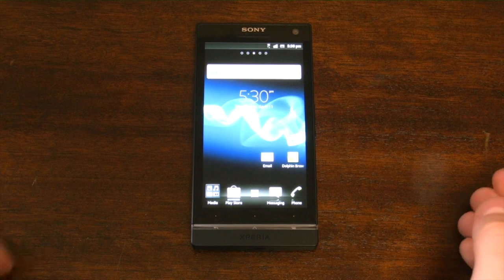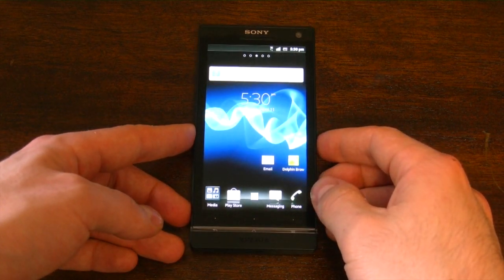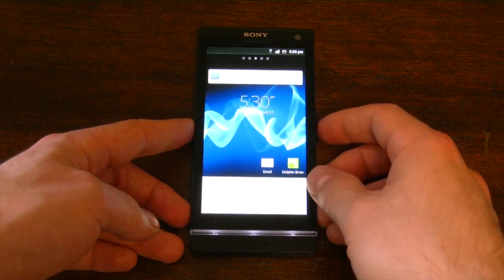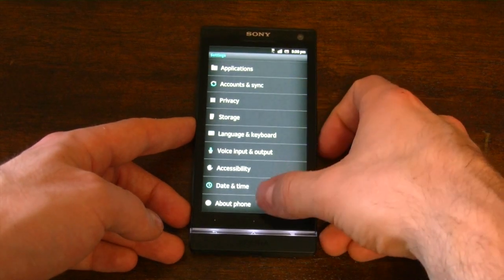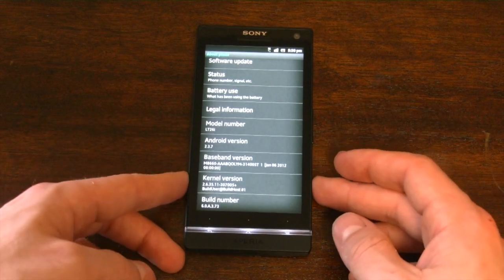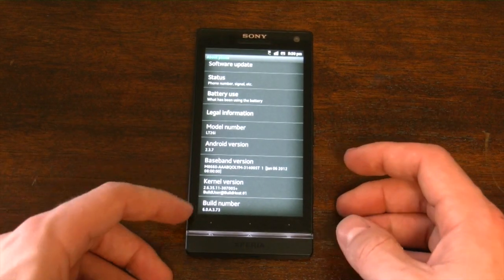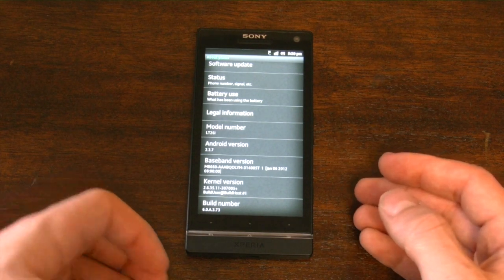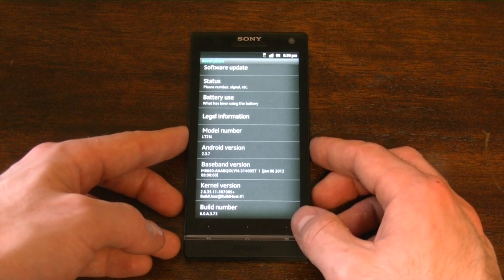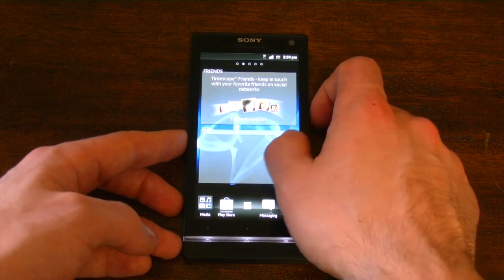The Xperia S is running Sony's new UXPNXT operating system. This is actually running Android 2.3.7 Gingerbread, which is definitely a disappointing feature. One of the more disappointing aspects of this device is that it's shipping with Gingerbread. But this is the latest build and it's the latest version of Gingerbread, and Sony promises an update very shortly. It's got a lot of interesting features with Gingerbread, however, so we can't discount it overall.